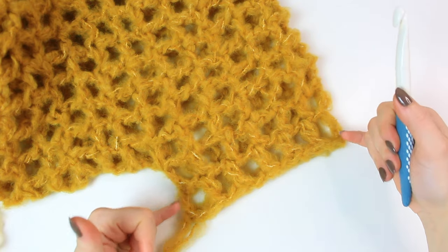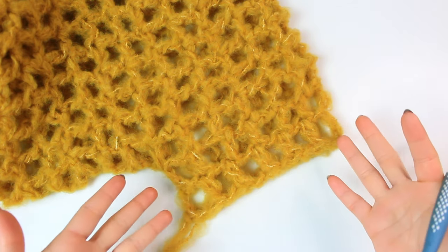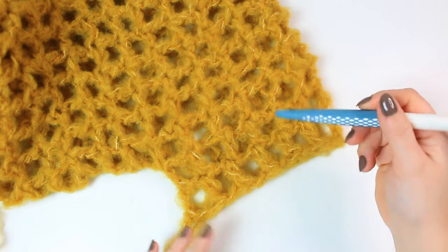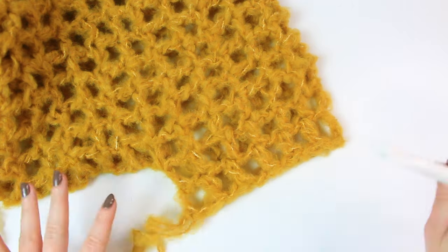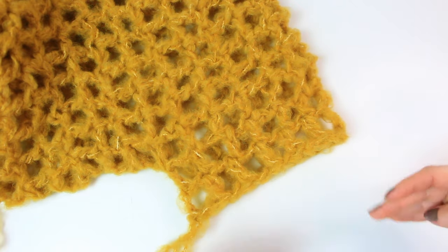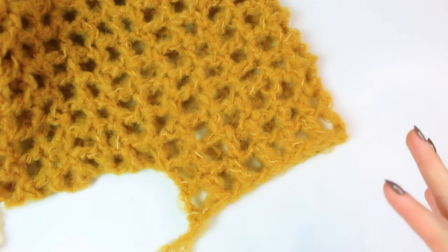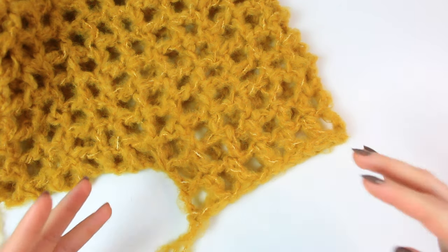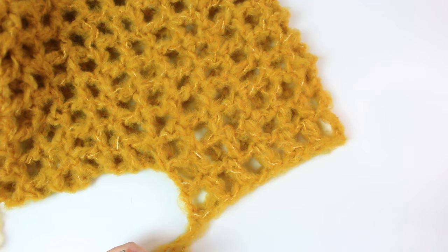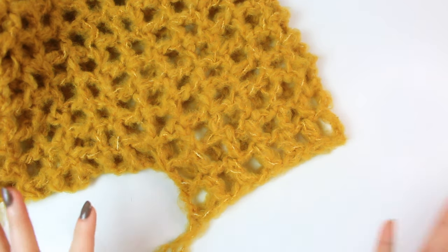Choose the length you want for your sleeve. For the silver one I did only two rounds, so you can fasten off there if you like that size, or continue and make it as long as you want. I'm going to continue following round two to make a long-sleeved mesh top.